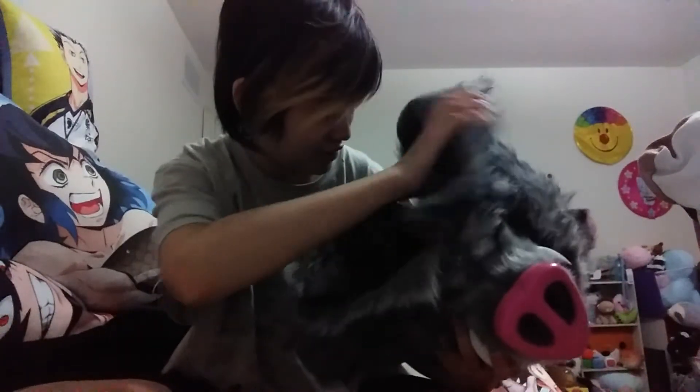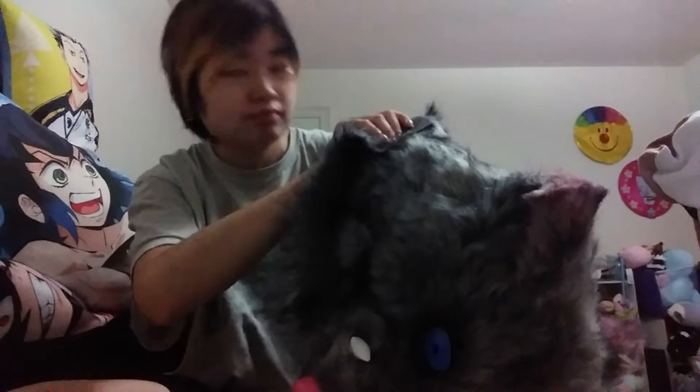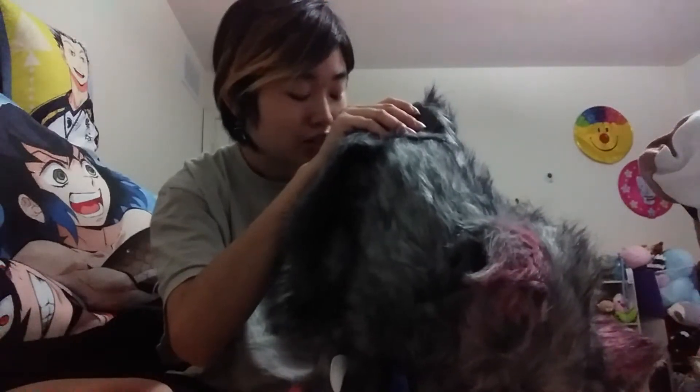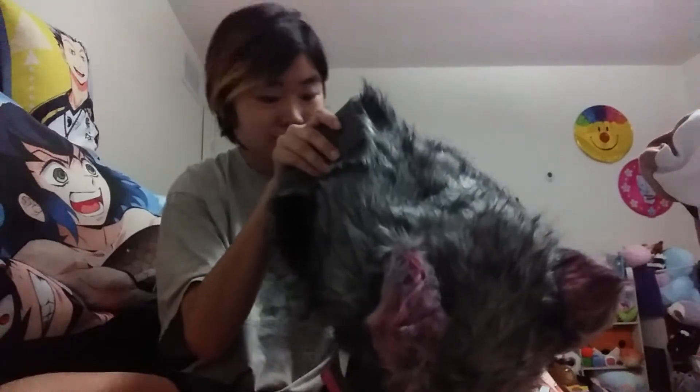I will wear it but probably won't speak with it on — I'll take it off to talk since it might muffle my voice. My hair is in this awkward growing-out stage where it covers my vision a lot when I put the mask on. I kind of wish I had longer hair so I could tie it back. I'll brush it to the side before putting it on.